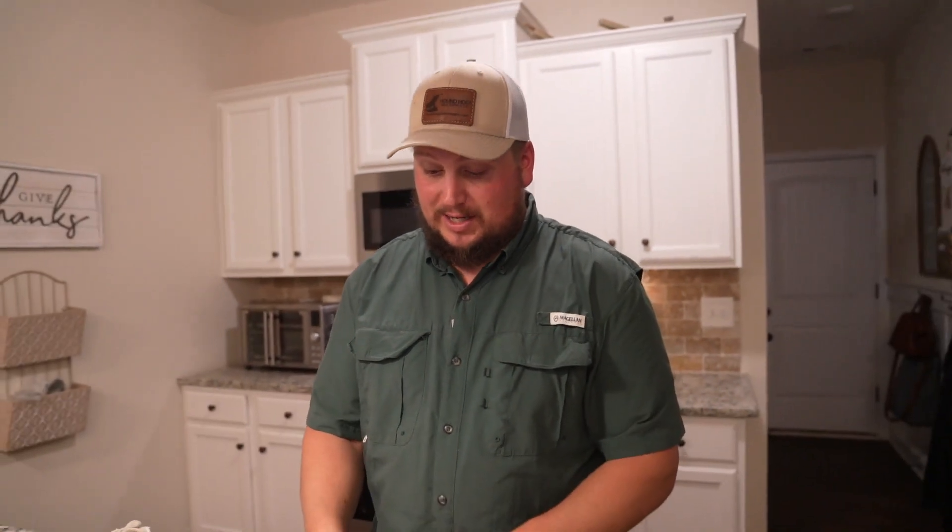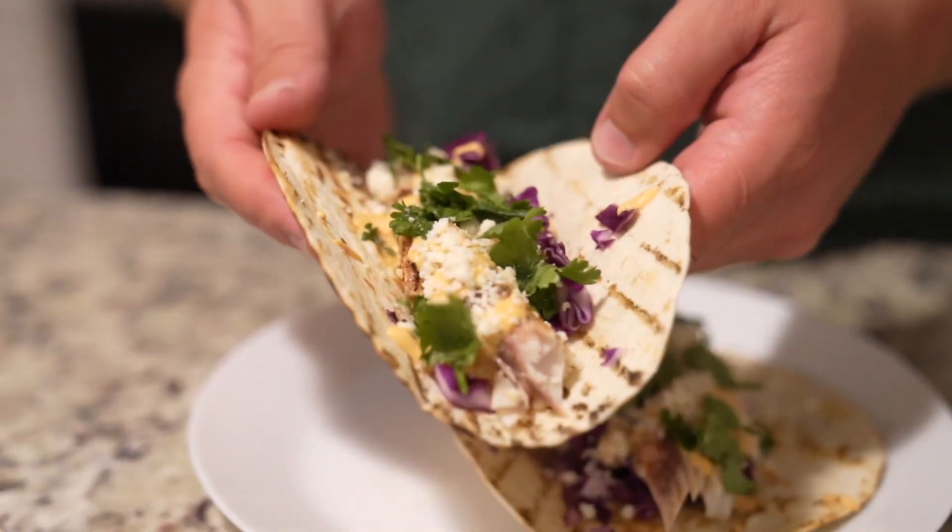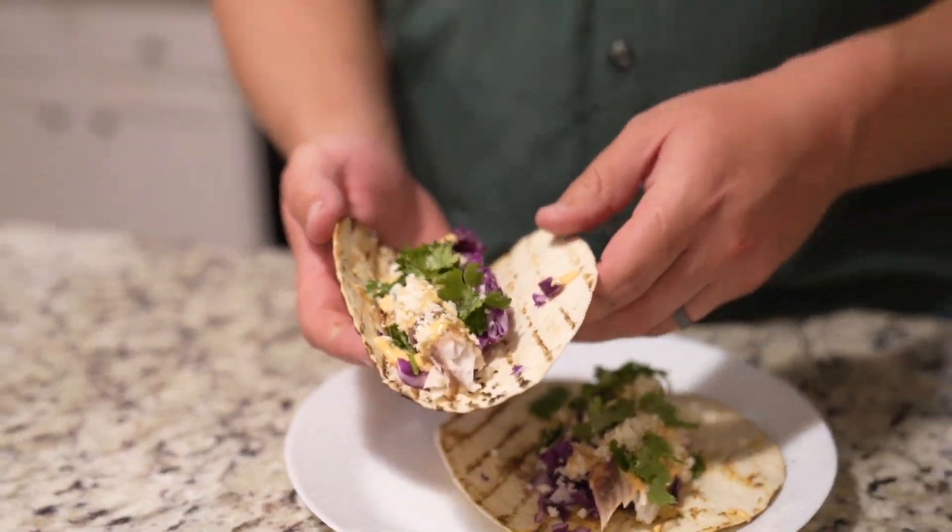All right, I'm ready to eat — I don't know about y'all, but I'm ready to try this thing. We grilled the tortillas off a little bit. Look at that — beautiful. We've got some nice colors, presentation's really good. Let's see if it tastes good. My mouth's watering and I can almost not talk.